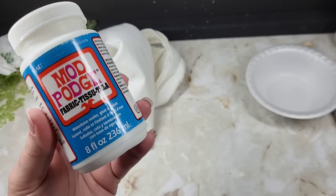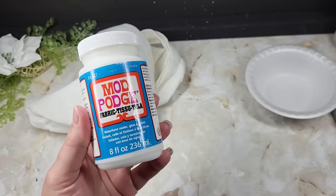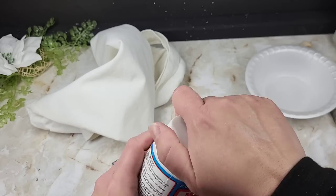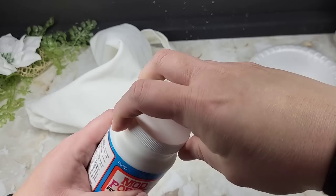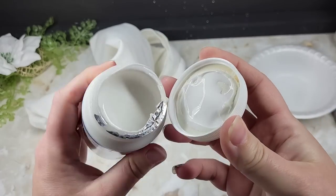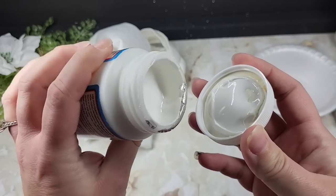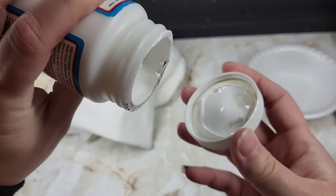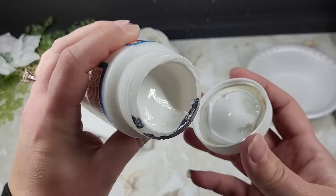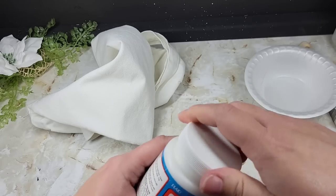I will let y'all know, this is thick — way thicker than the regular Mod Podge. Let me just show you that real quick. I've only used this like once, but this is like a thick chalk paint. It is not even shaking; it's not really coming out very quickly.